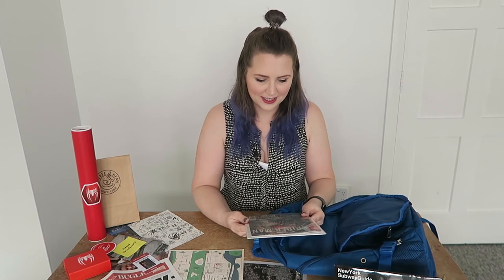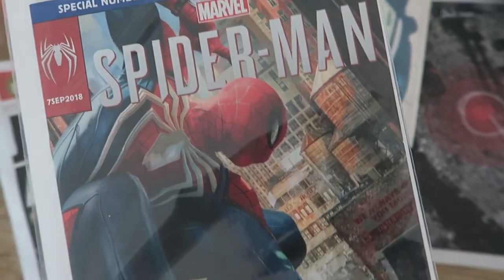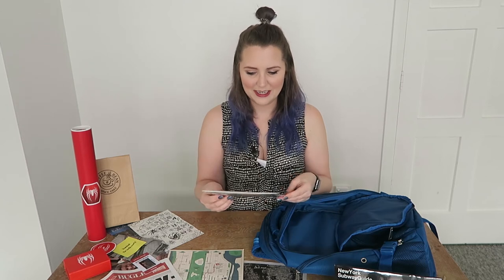And then last but not least, what looks to be a comic book. So it's a special limited edition, 960 of a thousand, Spider-Man comic. Here's Spidey at his fighting best — PS4 exclusive with VIP media kit edition. I kind of don't really want to take this out of its plastic. Like, I don't even collect comics regularly but I just can't decide. Let me know below — if you came here to see this comic, comment below and I will make a separate video flipping through it because that would be pretty cool.